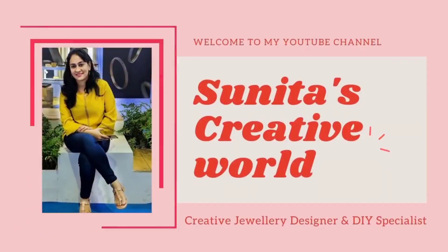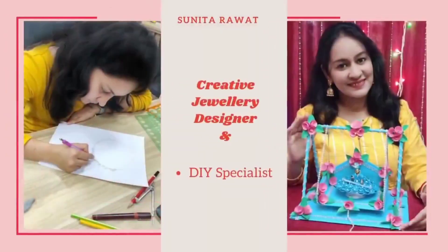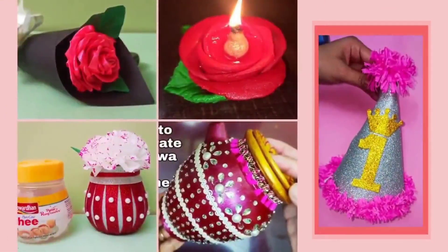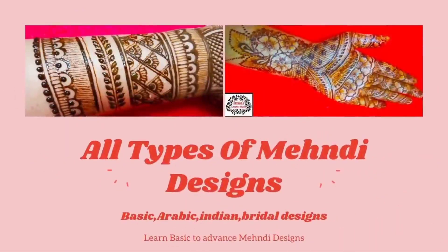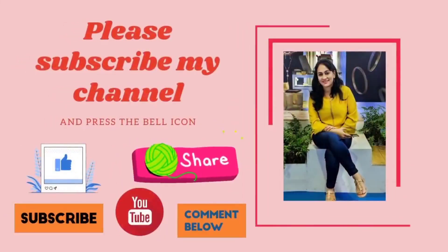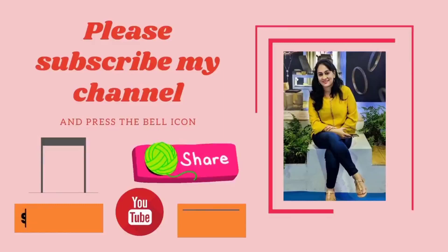Hello friends, once again welcome to my YouTube channel Sunita's Creative World. I am Sunita Rawat, creative designer and DIY specialist. On my channel, you can watch all types of creative ideas like arts and crafts. So please subscribe to my YouTube channel and press the bell icon for my upcoming video notifications.